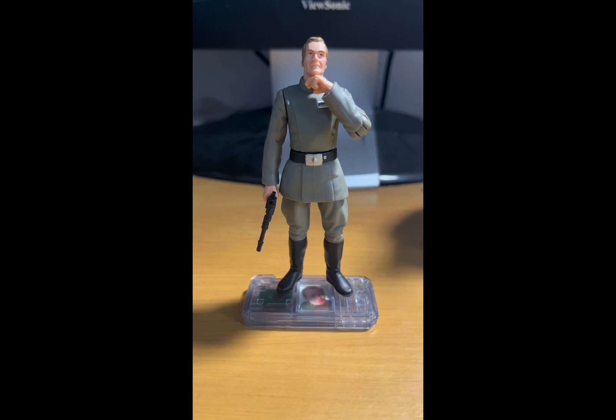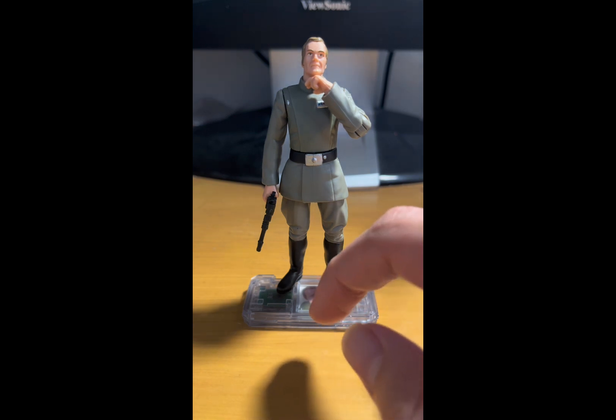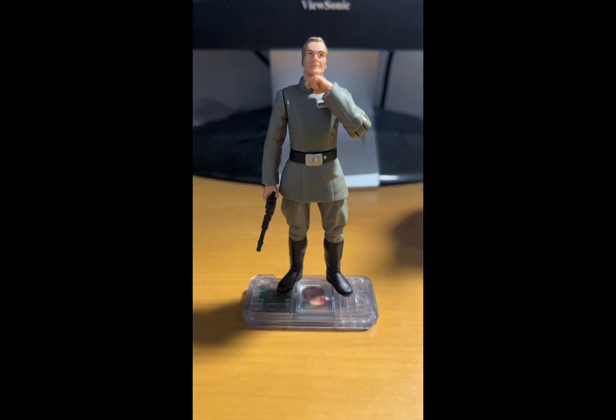This one comes with a contact chip. In the late 90s they released contact chips for the Power of the Force 2 figures as well as the Phantom Menace figures. If you buy a figure that came with a contact chip, you can buy the contact reader separately, put the chip next to or on top of the reader, and you hear a line spoken by the character from the film.